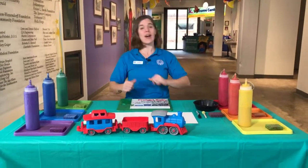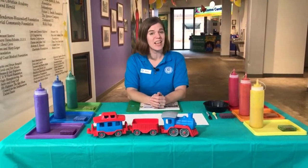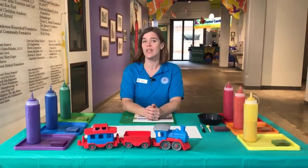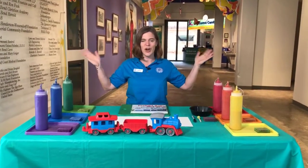Hi everybody at home! I am Danny Dancer, I am the Kid Tropolis Educator, and I am coming to you live from our lobby at Fort Bend Children's Discovery Center.